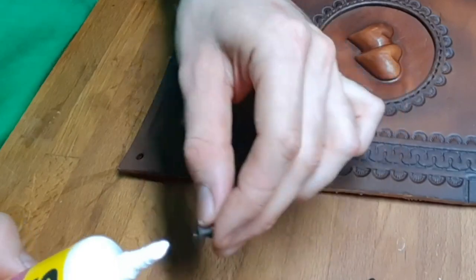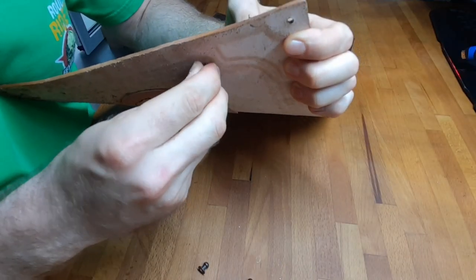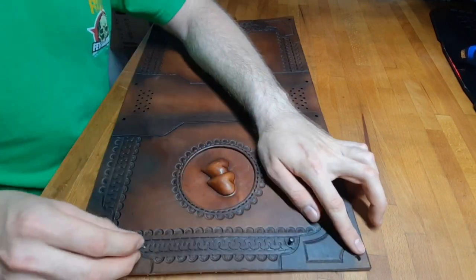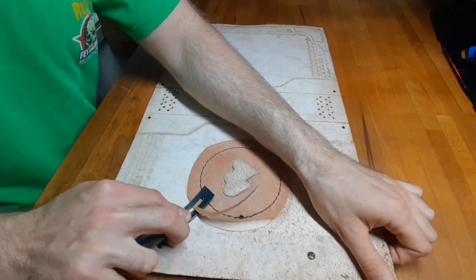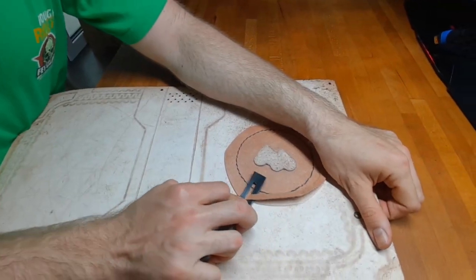Using some glue or screw stopper on the Sam Brown rivets, screw them in. You can also cut away some of the excess leather around the hearts to make sure they will not stick out.